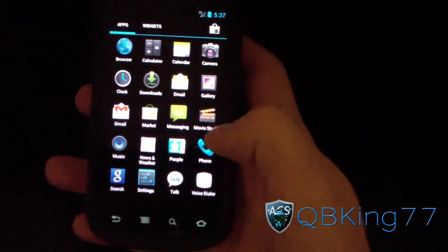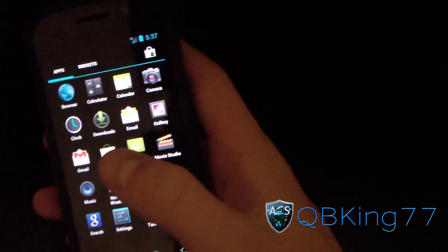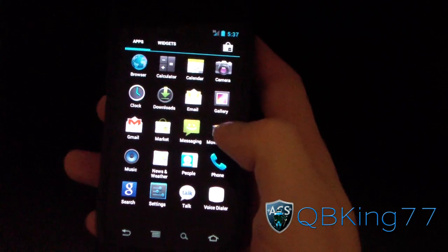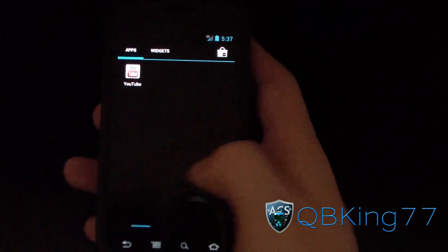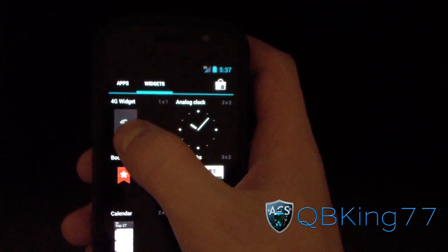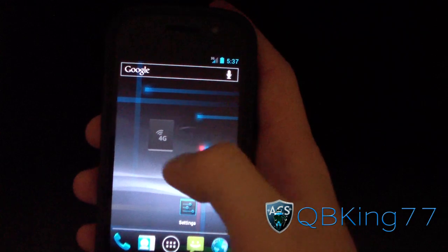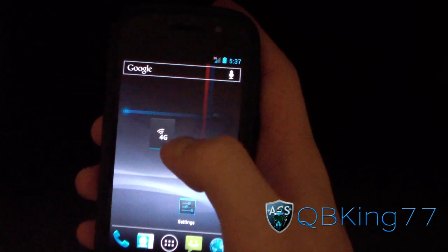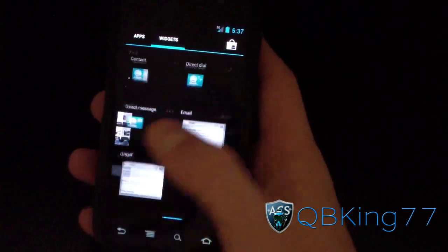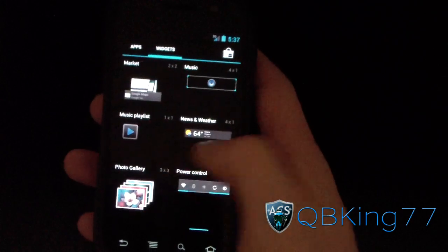Your app drawer is here. Right now there's no way to root it — I'll be doing a separate video on rooting and will link to that in the description when a method is available. You cannot root this version currently. Also, there's a nice 4G widget that's been added so you can toggle 4G on and off. Very awesome. You've got all the stock widgets available as well.